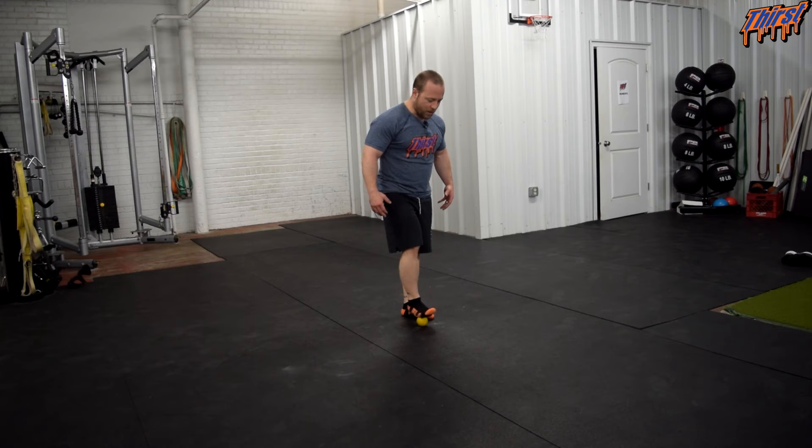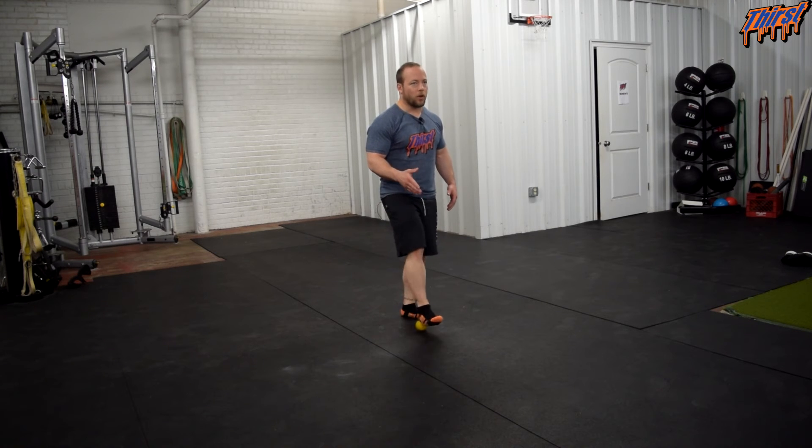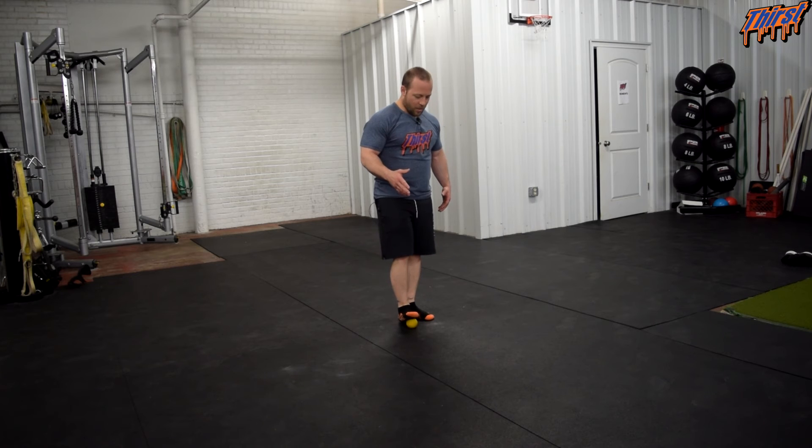Then you go up to the pinky toe and just basically go up and down slowly, thinking about working each toe. So working on the middle ones now. Going to try to slowly apply a little more pressure, and then the same thing on the big toe. That is also where I have a lot of issues with the big toe.